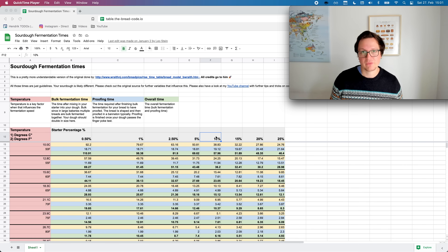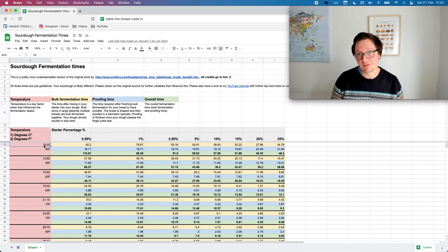Now you might be asking the totally valid question, why do you want to have your own dough proofing box? Existing subscribers will know that I worked on a table that shows you, based on how much sourdough starter you're using and based on your ambient temperature, for how long approximately you should bulk ferment and proof your sourdough. I took it from WraithNJ and just made the UX a little bit better, so all credits really go to him. Now the tricky part for your sourdough is that your ambient temperature likely changes every day, and this means that your fermentation times are always different. Now, if you were able to have a dough proofing box which always maintains the same temperature, then this would be much easier.